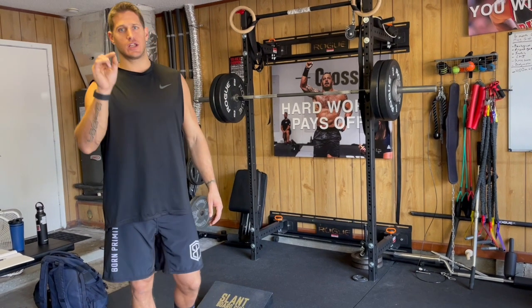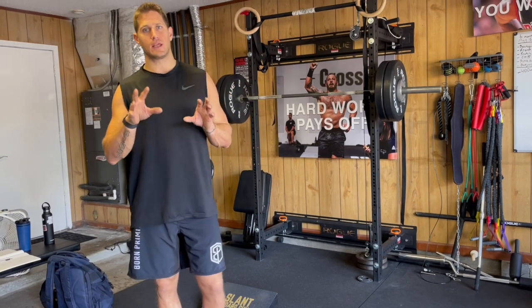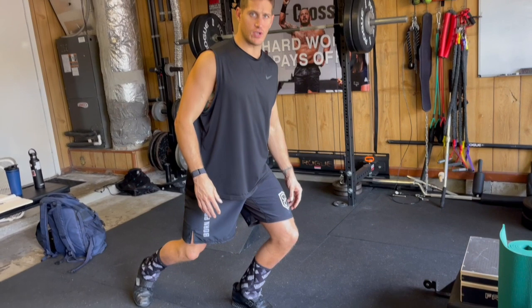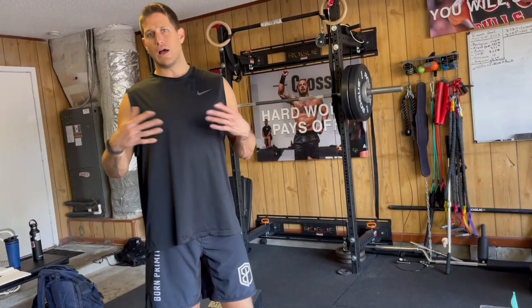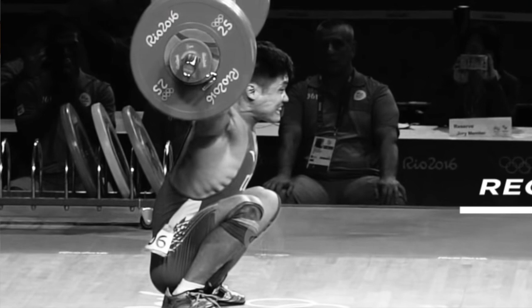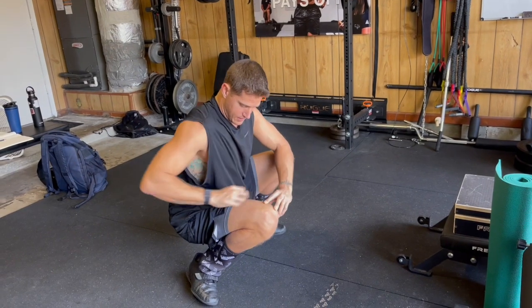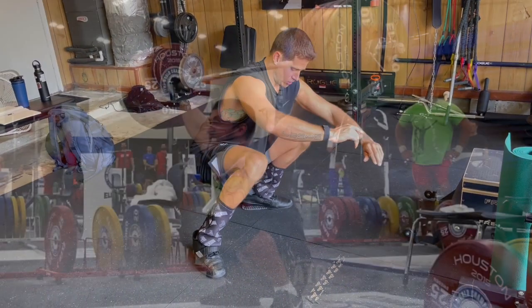If you want good long-term knee health, you have to start implementing knee exercises where your knee passes in front of your toes. The old paradigm of keeping your knees behind your toes is totally wrong. Look at top Olympic weightlifters who are lifting hundreds of pounds in a snatch, down like this with the knees way in front of the toes — even in front of the hip crease — with no pain and no problem.